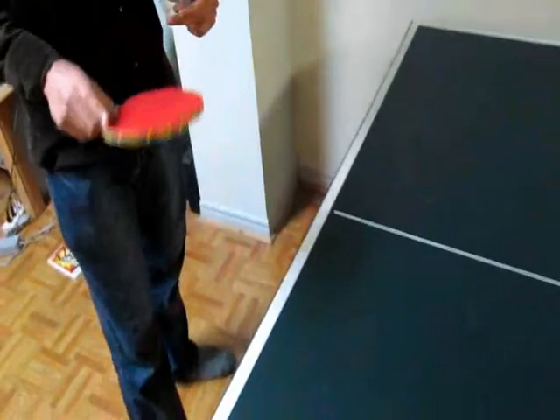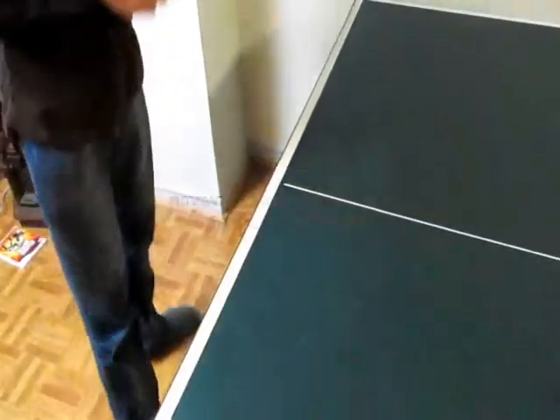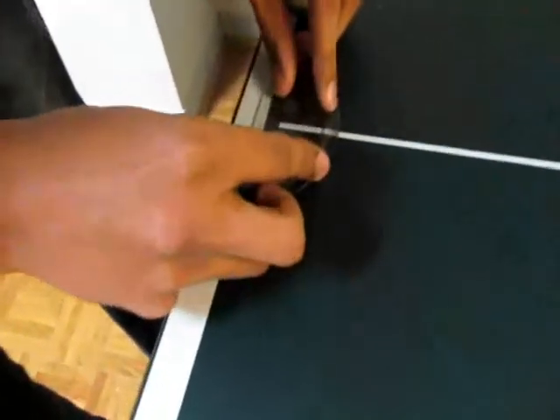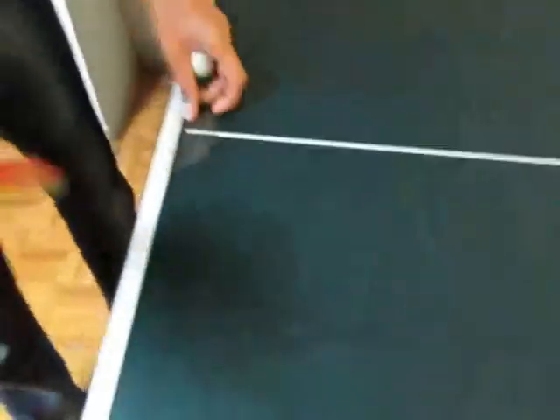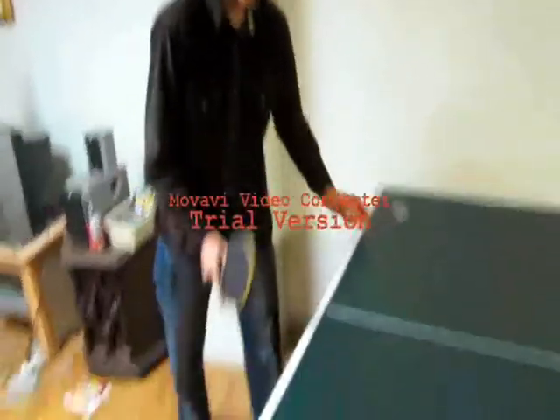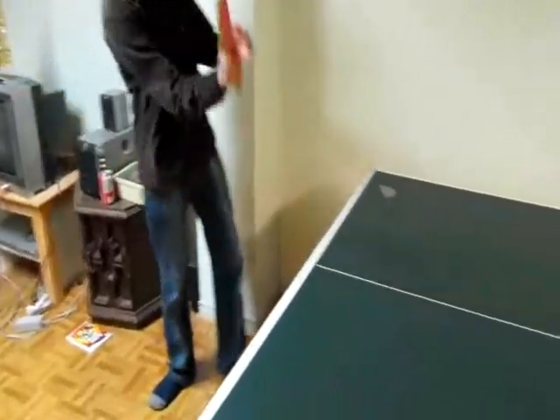Now that we've found the perfect formula for a perfect serve, we're going to put it into action. This is a protractor and we got 14 degrees. So I'm going to angle my paddle like that. Let's see how it works. A little deviation there - my hand shake - but the formula works.